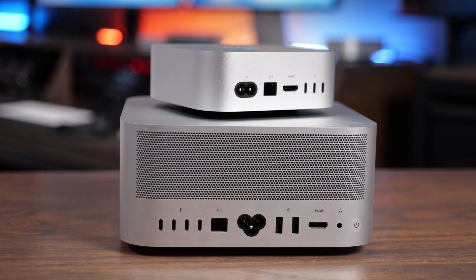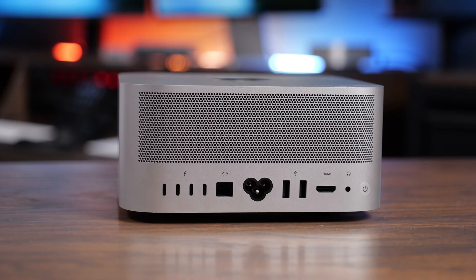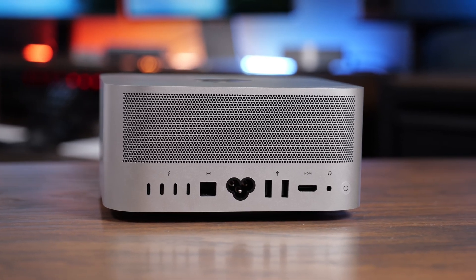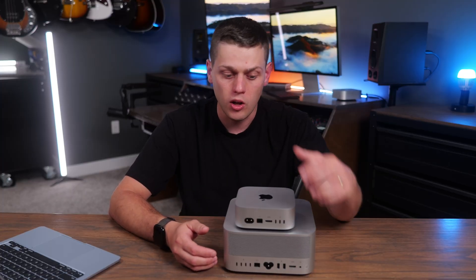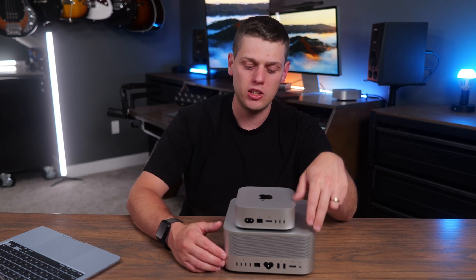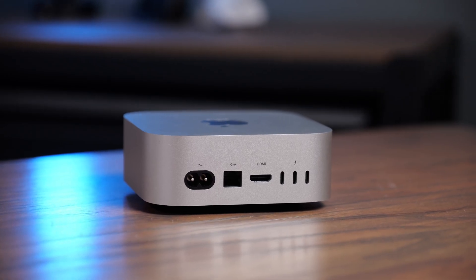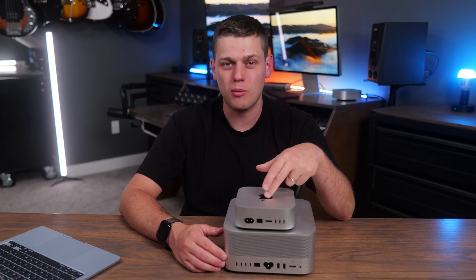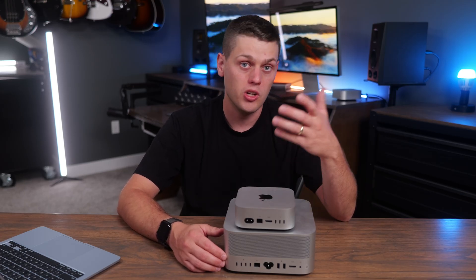The real area where you notice the differences is the back of these machines. The M4 Max Mac Studio has way more ports: four Thunderbolt ports, an HDMI port, a 10 gigabit-per-second ethernet port, and a couple USB-A ports. You can really get by without any dock. On the M4 Pro Mac Mini there's an HDMI port, a network port upgradeable to 10 gigabit for a $100 extra charge, and three Thunderbolt 5 ports — which is a nice upgrade over the standard M4 Mac Mini.